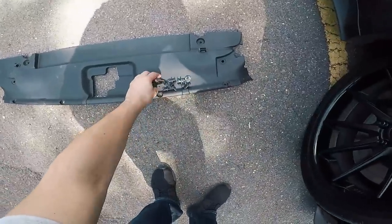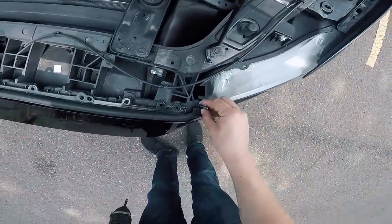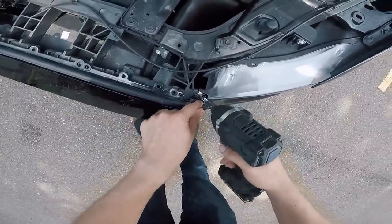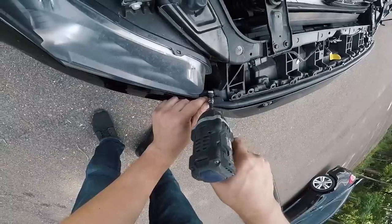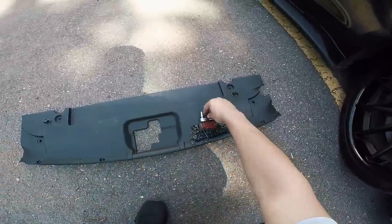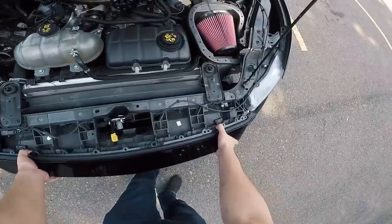All of those are out — set those out of the way. Next step is to get your T30s, and you'll notice there are very small screws right here at the very end near the headlights, so go ahead and remove those and again on the other side. Next step is going to be under the bumper — you need to remove all of these splash shield bolts down here. There are so many bolts under here, but once you get done taking them all out your bumper is ready to be removed.